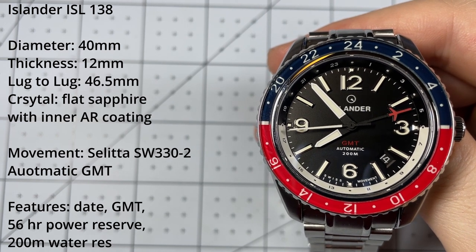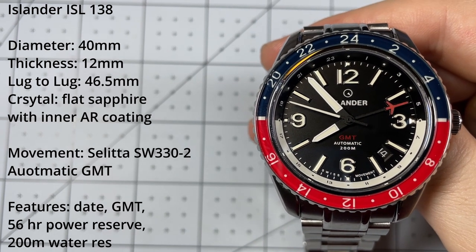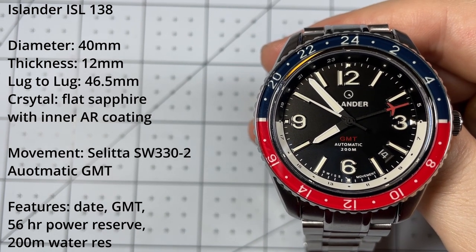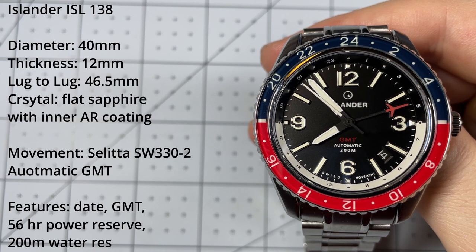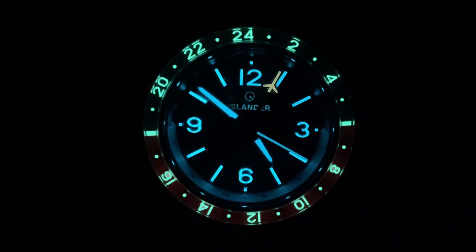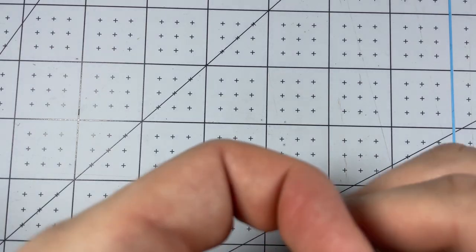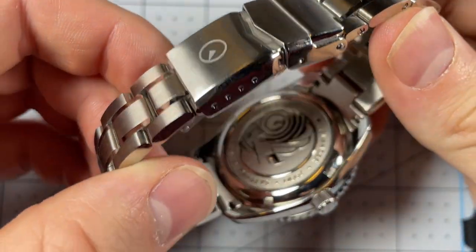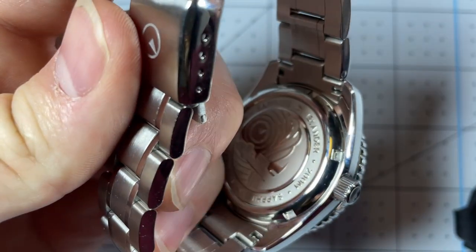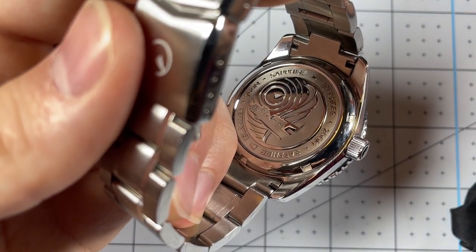There's a date window, 200 meters of water resistance, and the lug width is 20 millimeters with the bracelet tapering from 20 down to 18. The bezel is a sapphire glass insert, and there's a different color lume on the bezel and the hands, which is an excellent touch. On the back you can see the case back features the Islander watches lighthouse logo — kind of a Van Gogh style look.